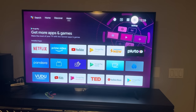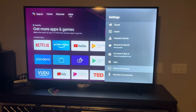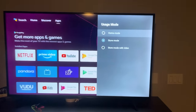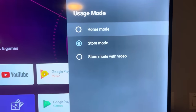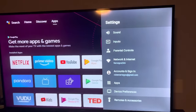Here at the top, you go to Settings, then down to Device Preferences, then scroll down to Usage Mode — and there it is, right there. Pretty easy. You go up to Home Mode and you're done. I hope this helped.